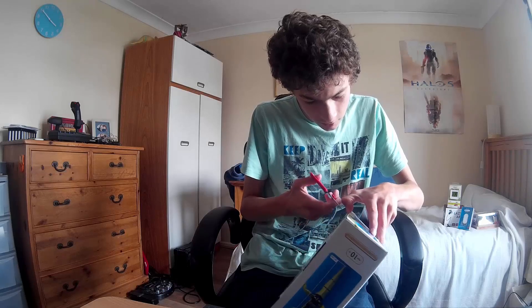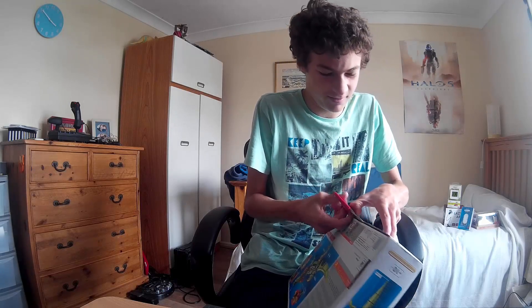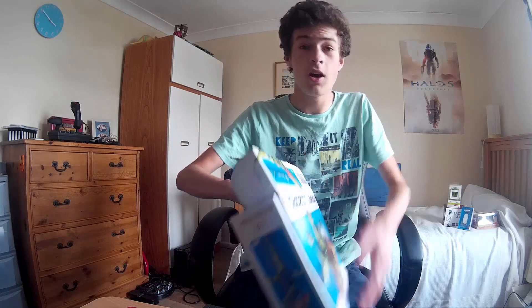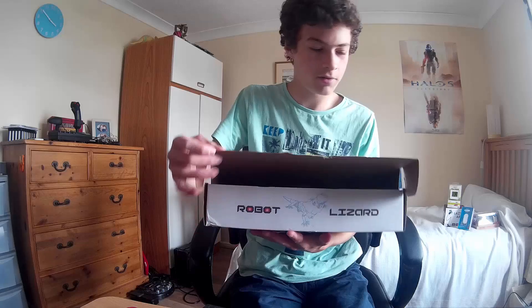I need scissors or a knife — scissors I've got right now. I'm using the knife next time. Scissors are blunt. It literally just opens up, so that's cool.